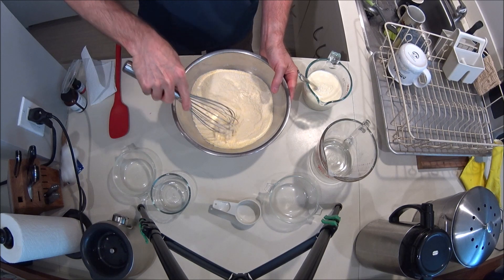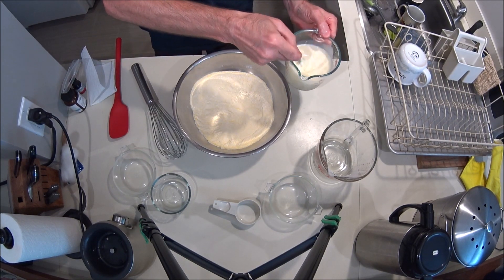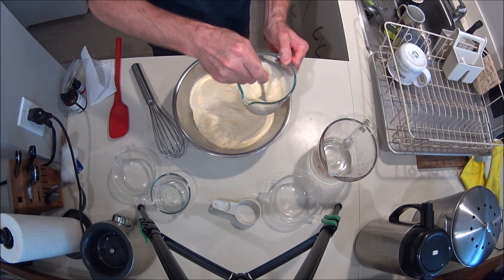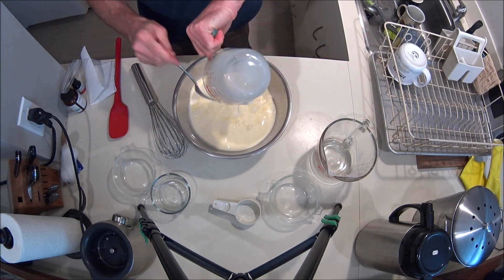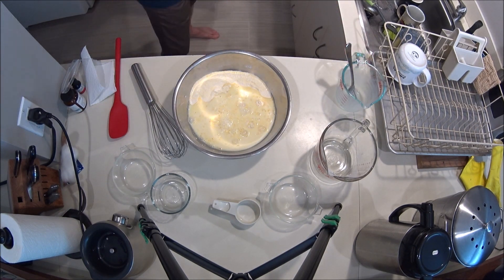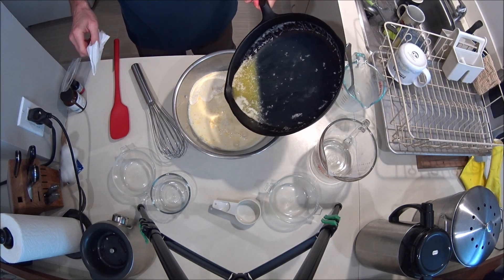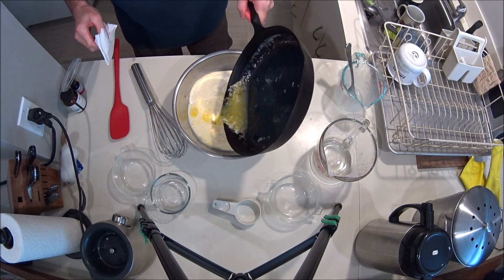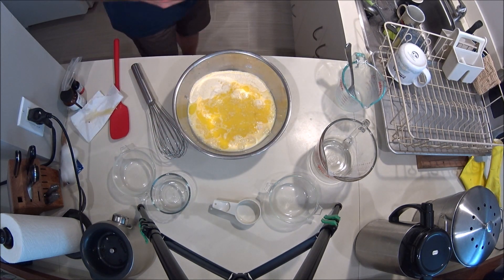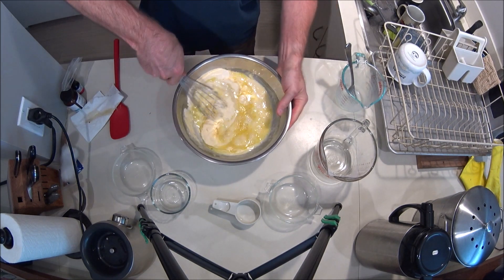Make a little bit of a well in there, get that good. Here's the deal with the butter — just gently pour it on and then leave a lot of it in the pan. It's going to provide your non-stick surface for the pan. Then you start working this in.